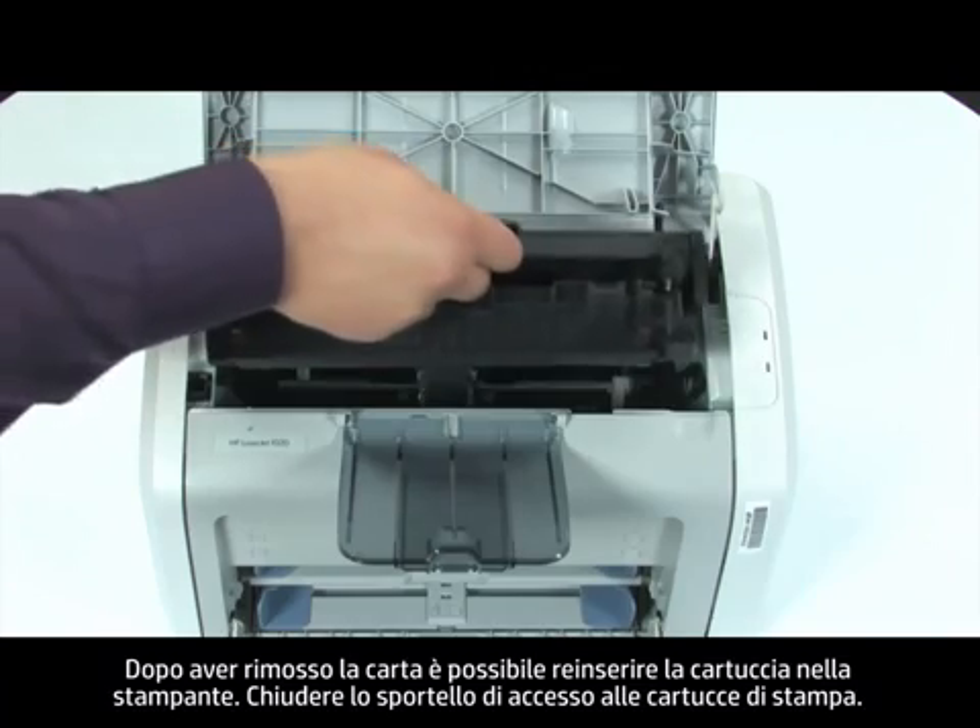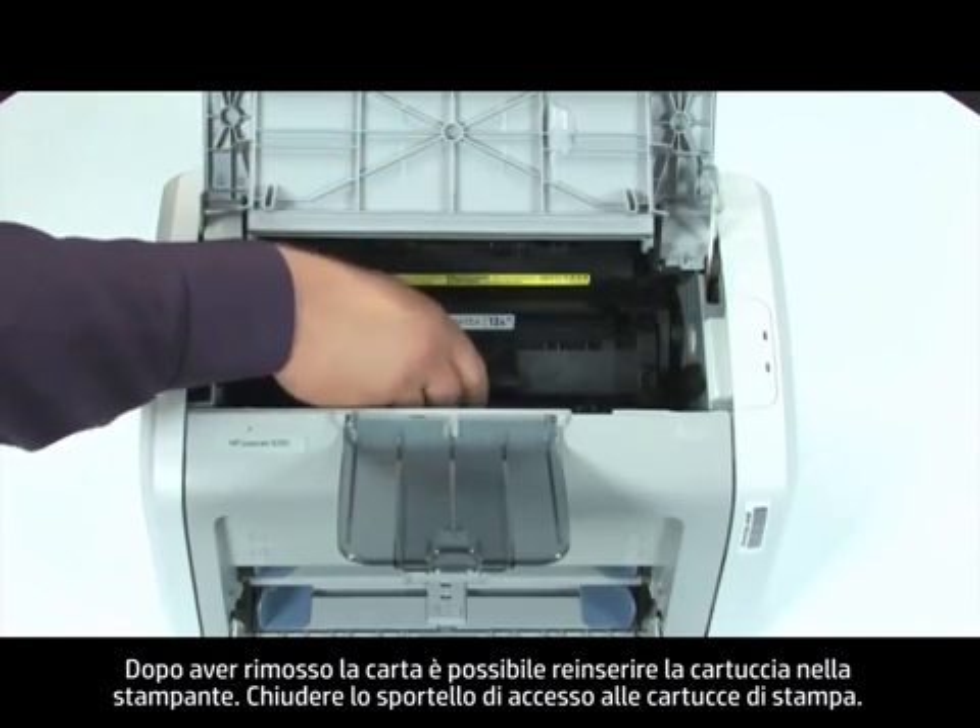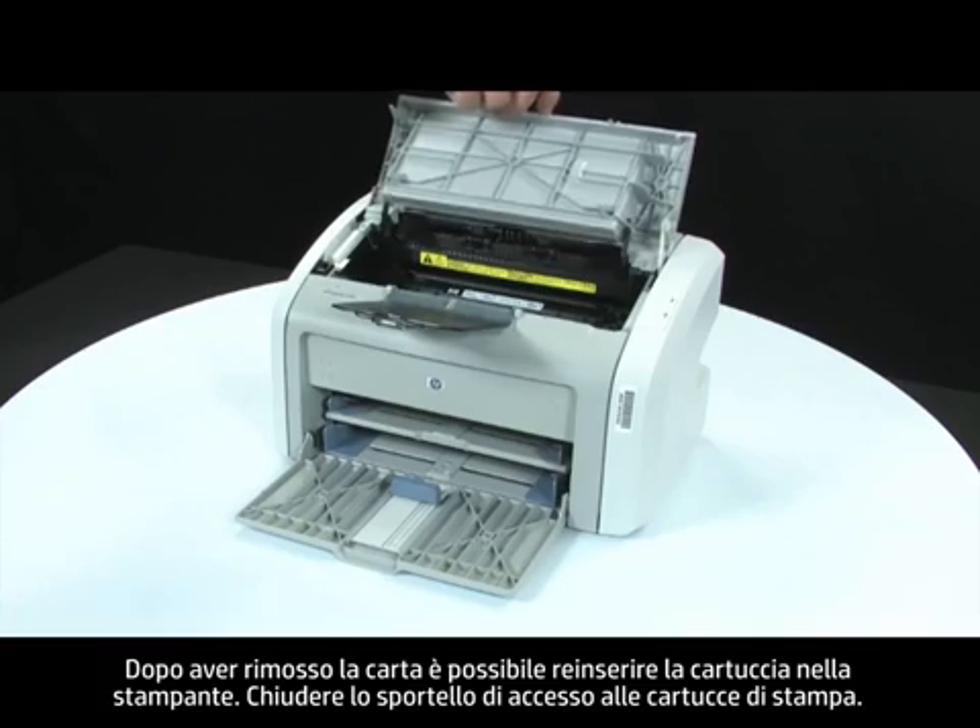Once all paper is removed, you can reinsert the cartridge back into the printer. Close the print cartridge door.